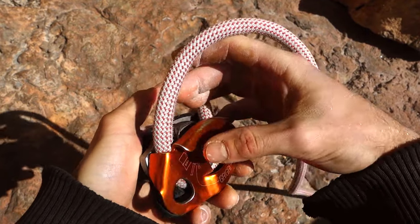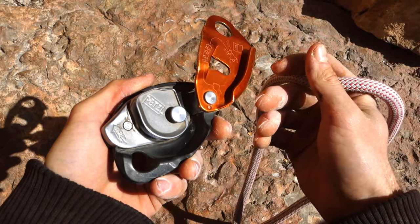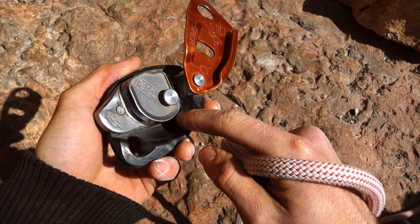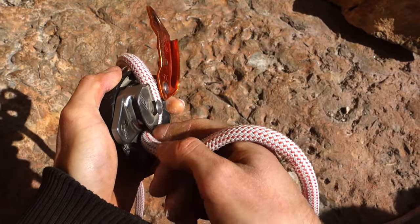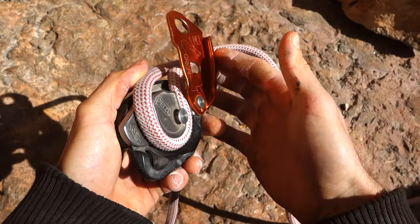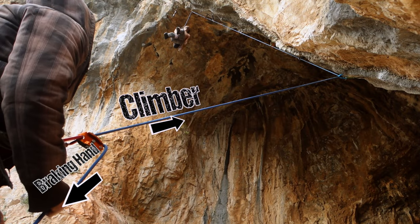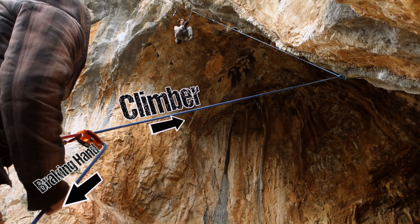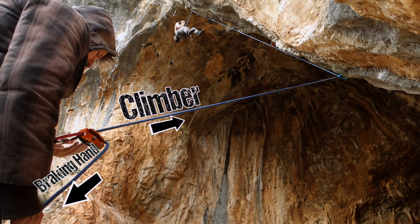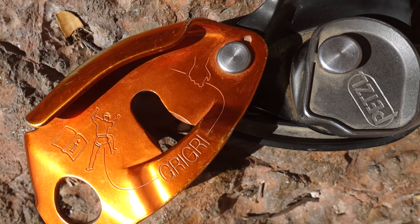Just like with almost any other belaying device, there is one major thing you can do wrong with the Grigri: inserting the rope the wrong way. The climber's end must always leave the Grigri from the opening closer to the belayer, while the brake hand's end must always leave from the opening farther away from the belayer — regardless of whether you're belaying top rope, lead climbing, or anything else. Every Grigri has a diagram on it depicting exactly how the rope must be inserted.